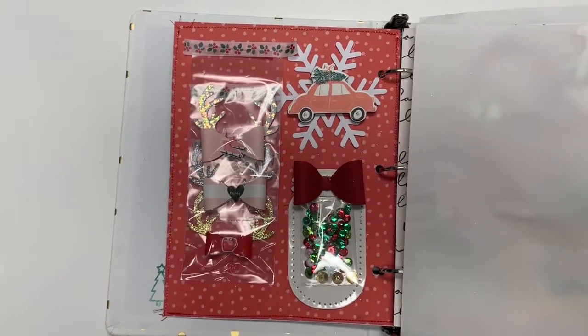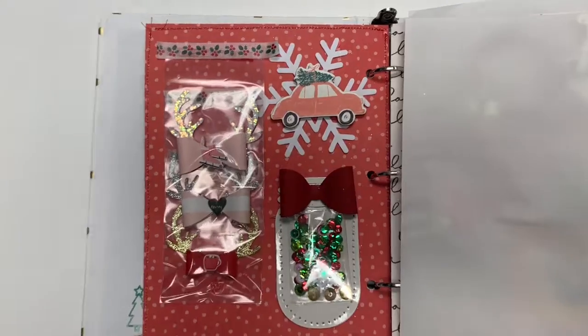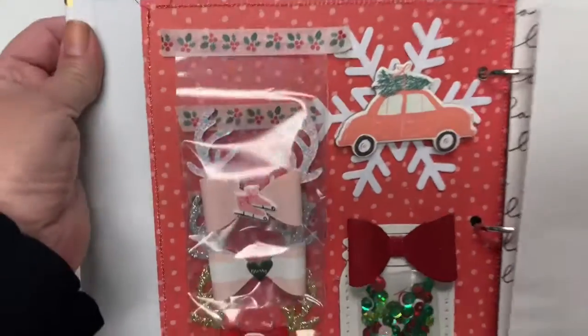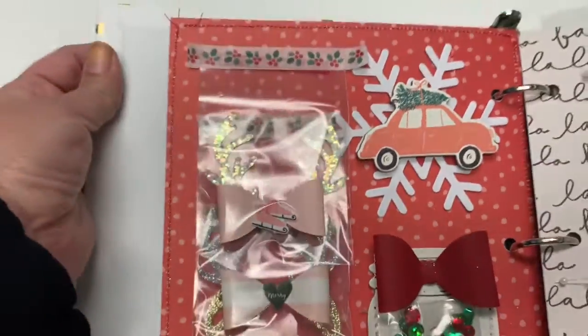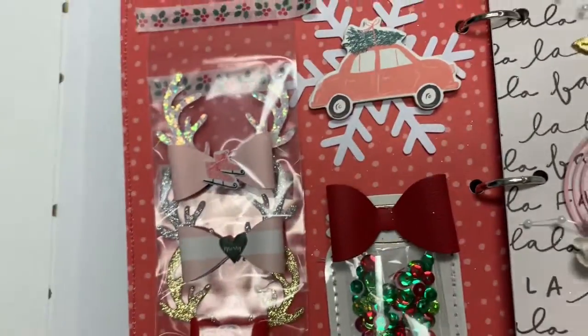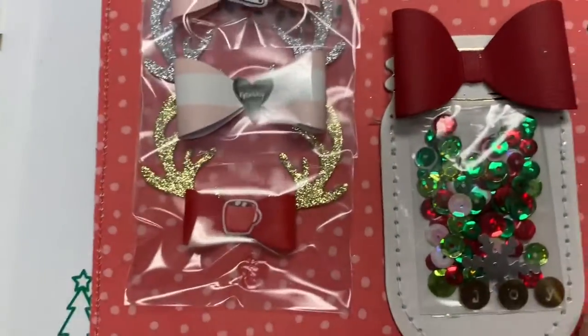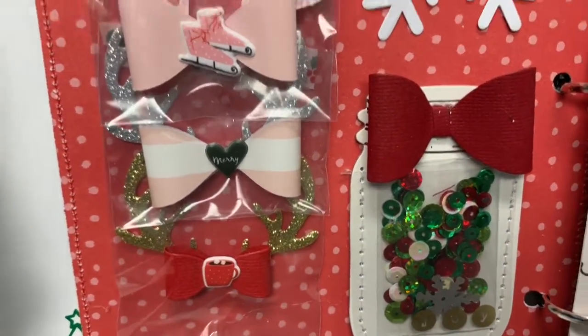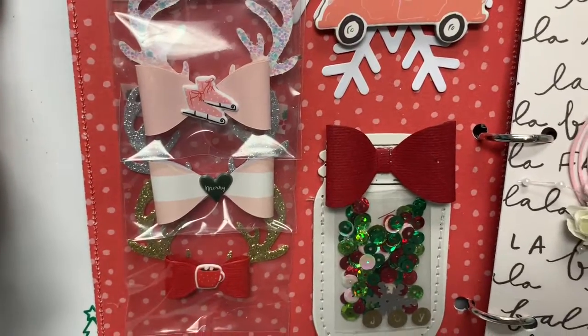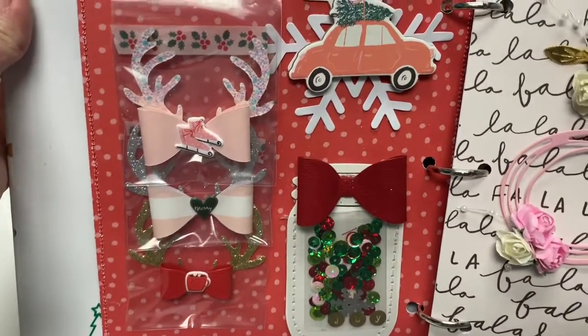The second page I made some bows with antlers and I used some puffy stickers from the collection. I used some puffy stickers and I just added some sequin here. I'm trying to not get that reflection too much where you guys can see it.